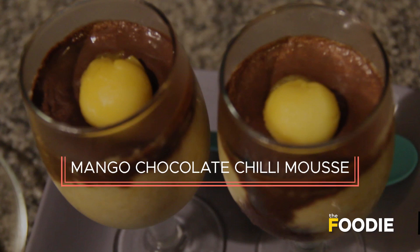The dish I have today comes from three different continents. The ingredients are from Mexico and India and the recipe is French, and I'm calling it my mango chocolate chili mousse. If you think chocolate and chili is a strange mix, let me remind you that in Mexico the Aztecs used to have a drink made of chocolate and chili long ago.